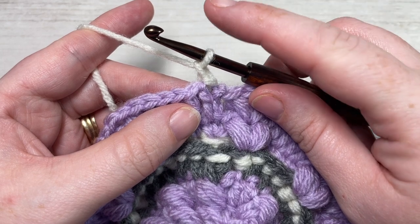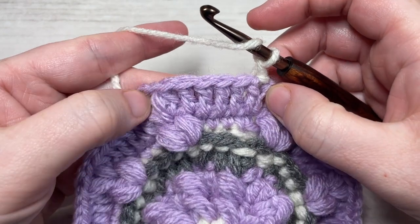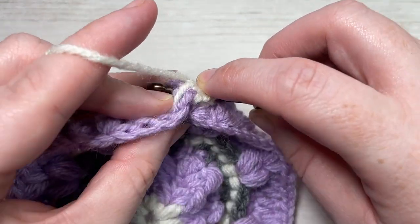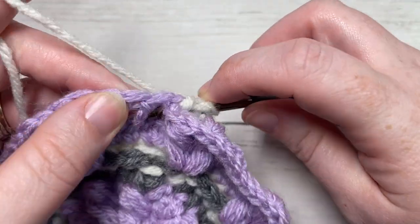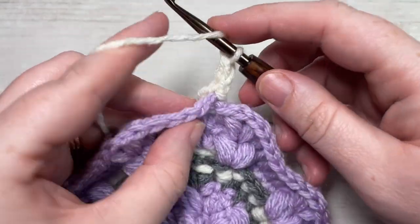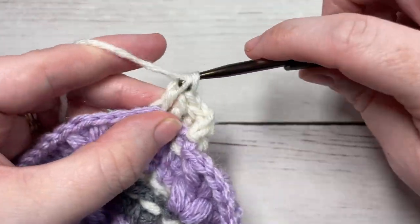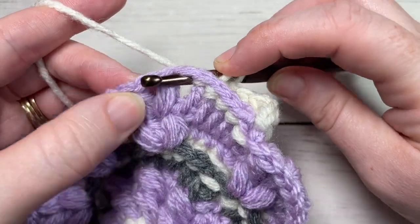For round eight with color A, chain one, and begin by working a back post double crochet around the posts of each of the first six stitches. To work your back post double crochet, yarn over, bring your hook in the back of your work, insert your hook from the back through to the front, around the post of that next stitch, out through the back again, yarn over and draw up your loop, yarn over and pull through two loops, yarn over and pull through two more. Continue working a back post double crochet around each of the next five stitches for six in total. That's going to include your puff stitch — when you work around your puff stitch, you're working it around that entire stitch.